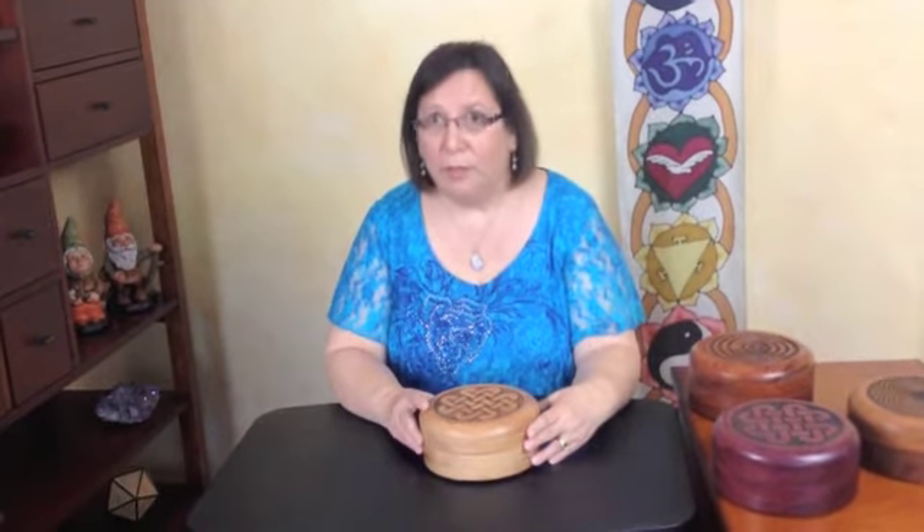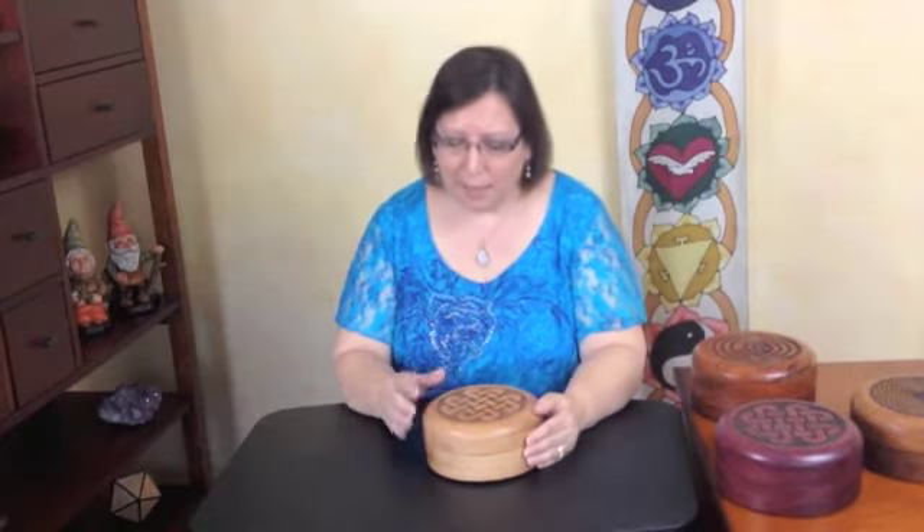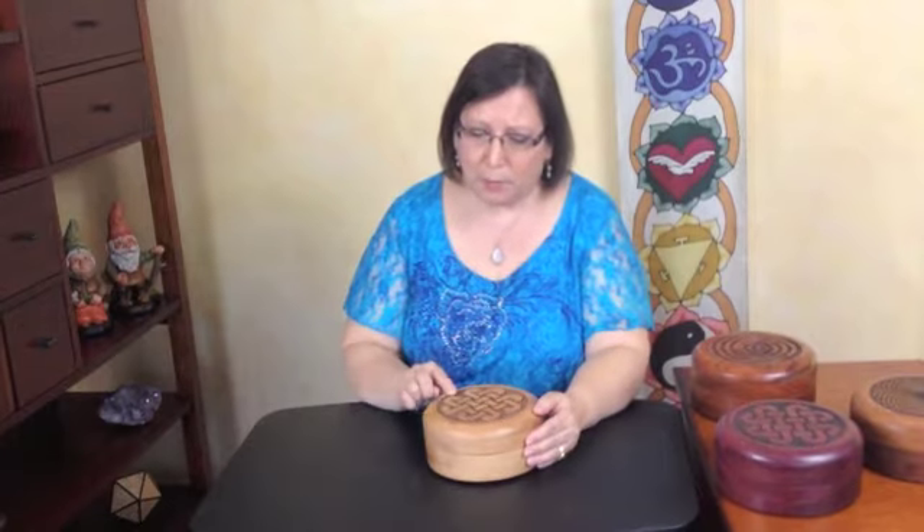Many Chakra Therapy Systems have engravings on them like this one. These symbols have a specific energy, and of course the wood imparts its own unique energy as well. The woods are all natural — they are not dyed or stained. This one is made from beech and has a Celtic infinity symbol on top, or as I like to call it, four hearts with an infinity.